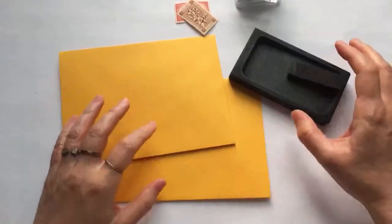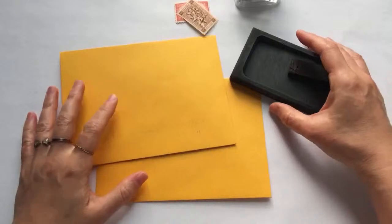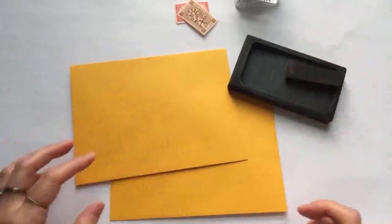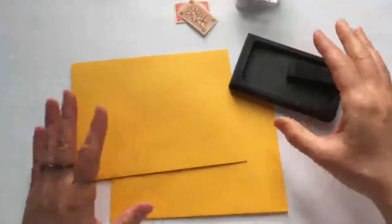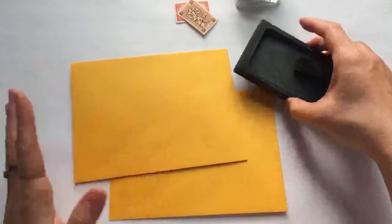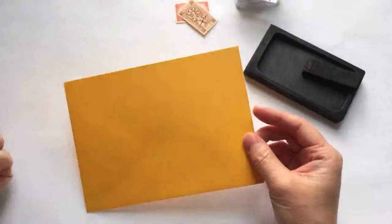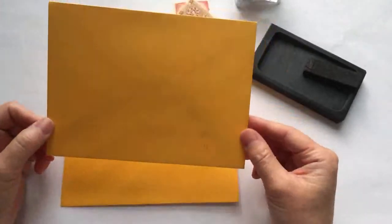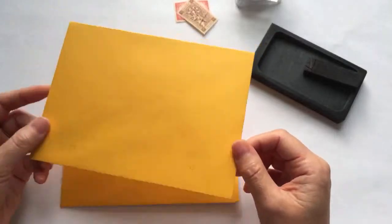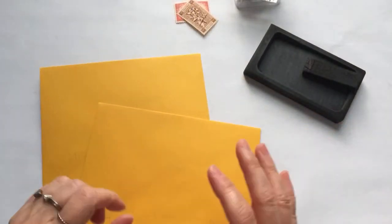Hey everyone, this is Vivian, welcome back to my channel. Today I'm going to do another envelope art, and this is for January. I know January is almost over, but it's not over yet. Today I'm going to write this yellow envelope — they actually call this color 'bumblebee,' and I think it's a great color for this month's envelope.